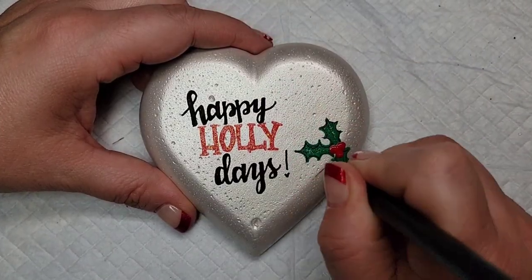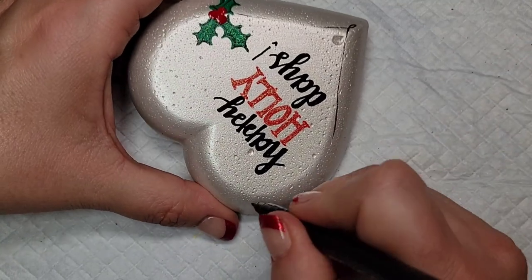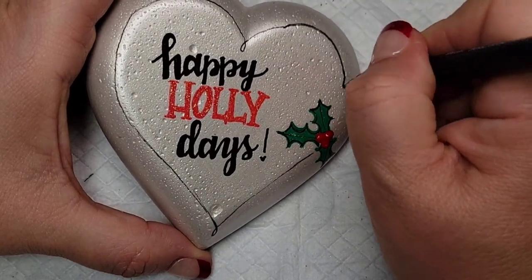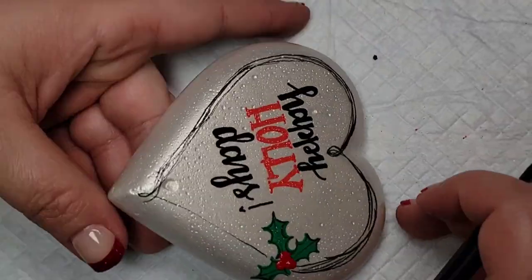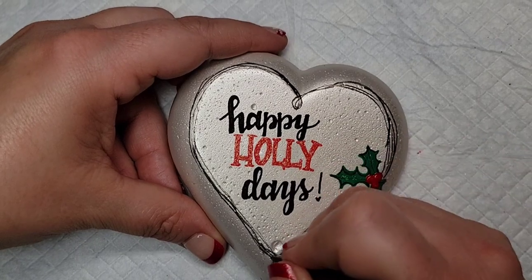Now I'm going to come back to that Sakura Pigma brush pen to add kind of a rustic finish — creating that raffia look. I like this pen for this because it bends like a paintbrush, and this doesn't have to be perfect. You just kind of draw loose lines to make it look like raffia, and it gives it this cute rustic look.